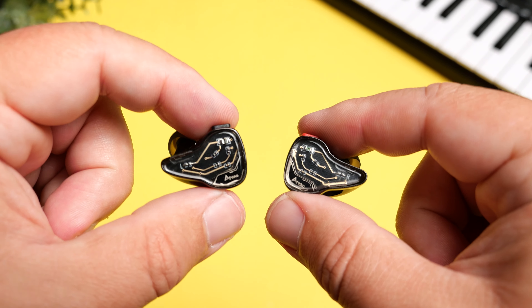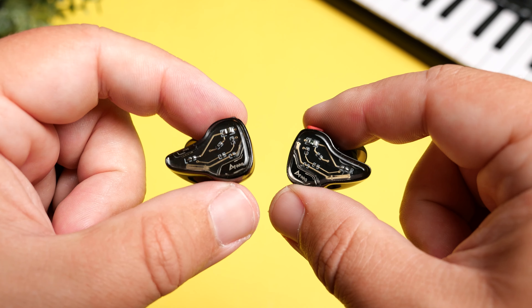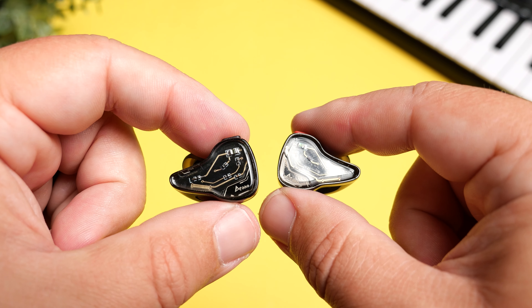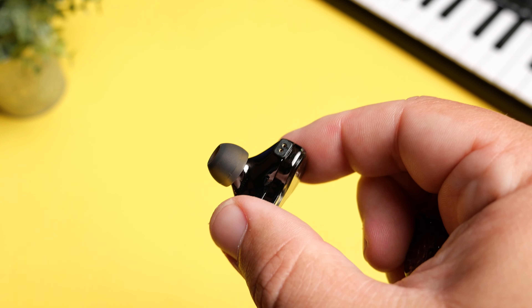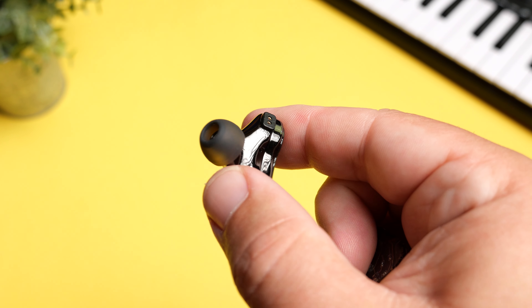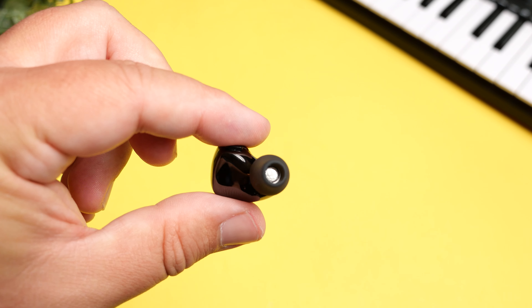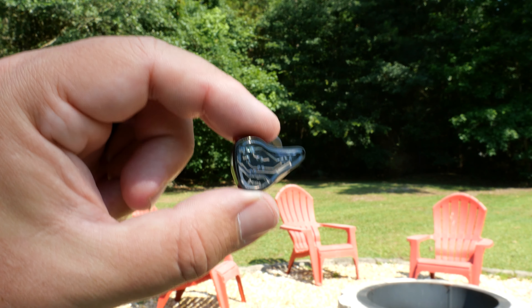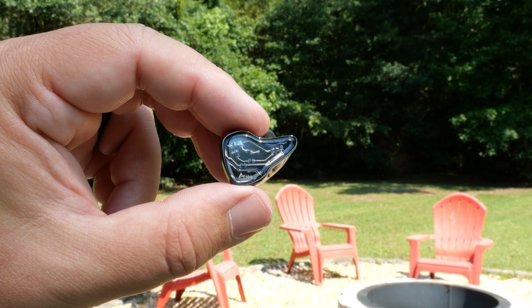We'll talk about the sound, what comes inside the box, and why I think this is the IEM to beat, at least when it comes to my sound preference. As far as the drivers, they are keeping the same NOLS 33-518 balanced armature drivers, but they've upgraded from a normal 10mm dynamic driver to a 10mm dual magnetic titanium coated dynamic driver.